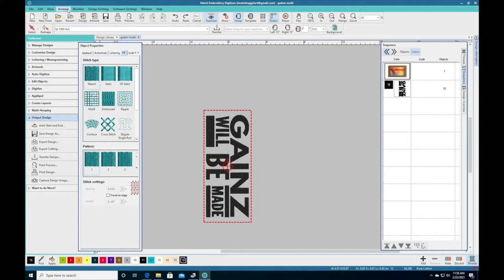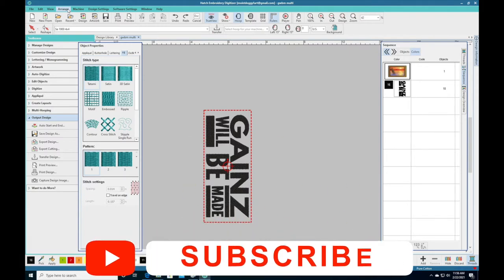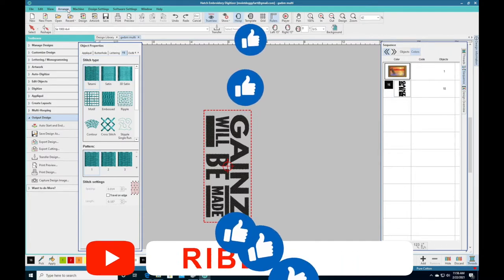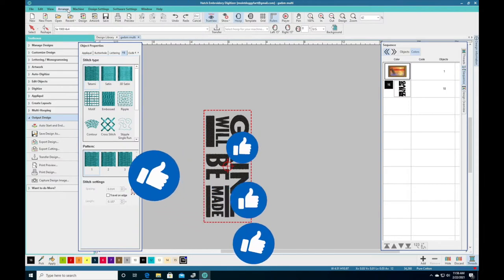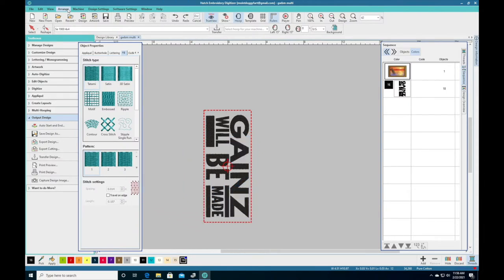What's up everybody, it's your boy Jamel back with another video and I'm here with Hatch Embroidery Digitizer. I've been getting questions from people about using the 5x12 hoop with the SE600 like I did with my SE1900. So I'm going to show you guys how to digitize for multi-hooping for embroidering a large design with your 5x12 hoop for your SE600.